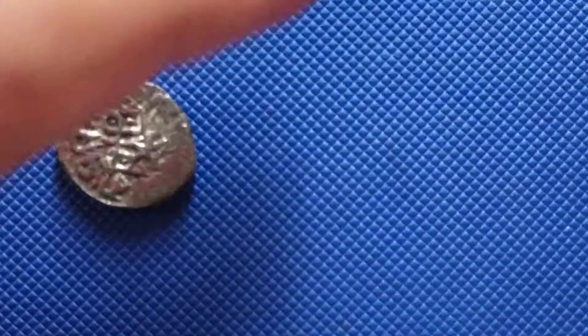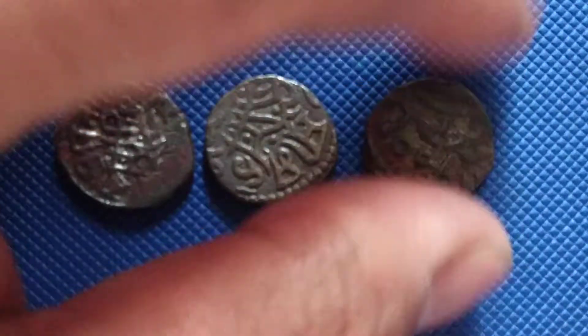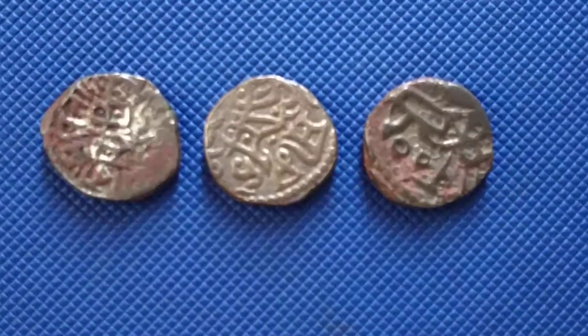Hello everybody, thank you for tuning into this channel. Here we are again today. As I told you in the last video while I was unboxing, I didn't have the price for how much I paid for this coin — so today I came back with it.